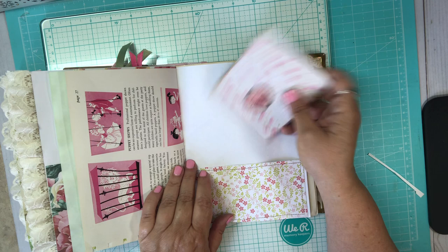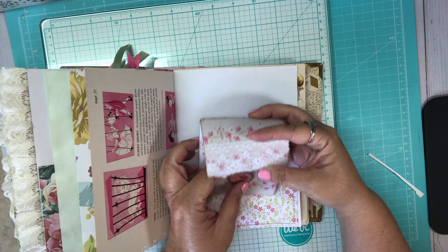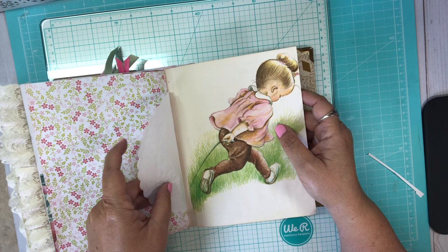Then I just made a little journaling spot here — put a picture there and journal here, or just write in it. It tucks back in right here with some lace. I love this paper. Here she is — so cute. And here's a little cute embossed doily.